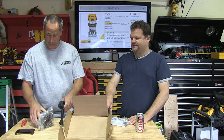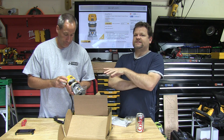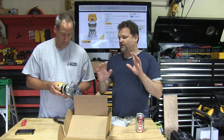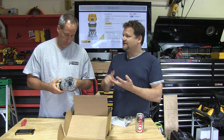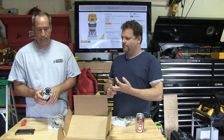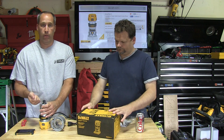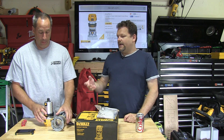I have a Porter Cable that's fairly similar and I love it. This comes in two styles — it also has a plunge base available for a little more money. You can get this one on Amazon for around $120. It's pretty much identical to that Porter Cable, but this one has LED lights and soft start. One nice thing I like is the spindle lock — you only need one wrench, whereas other routers always need two and they slip off.